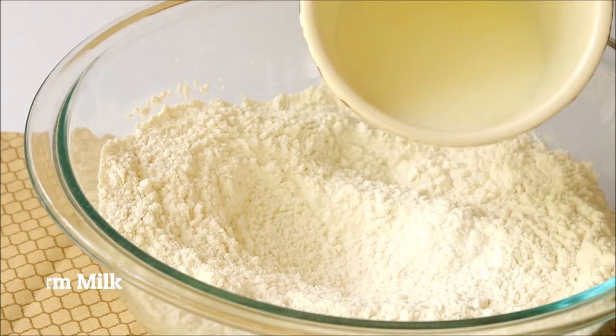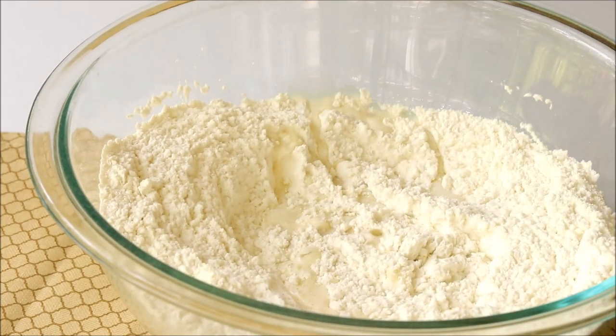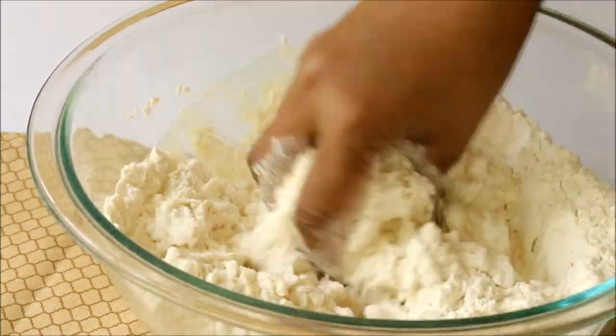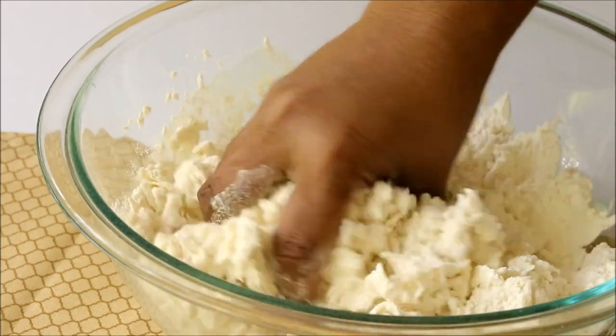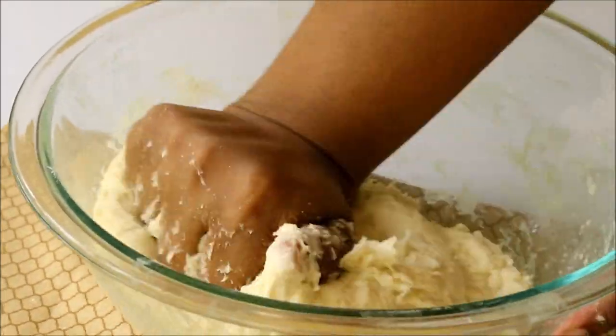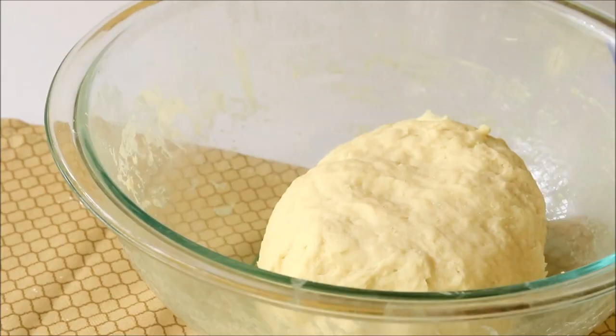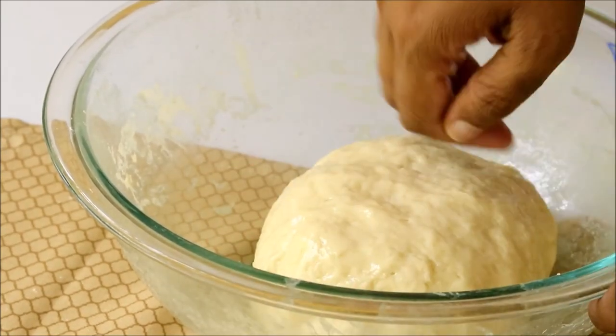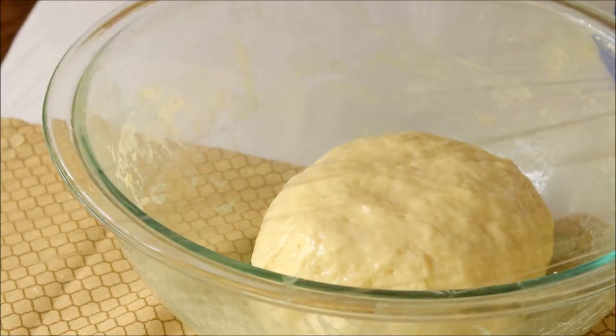Now add in warm milk — you have to add only warm milk, not hot milk. Mix it and make it into a soft dough. You have to knead it really well to activate the gluten. Then spread some oil on top, cover it, and keep it in a warm place.